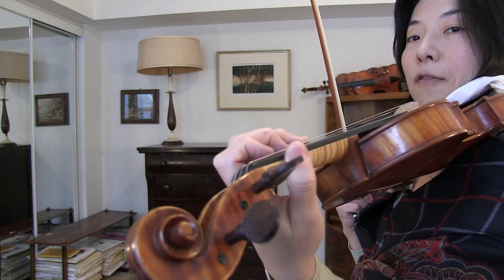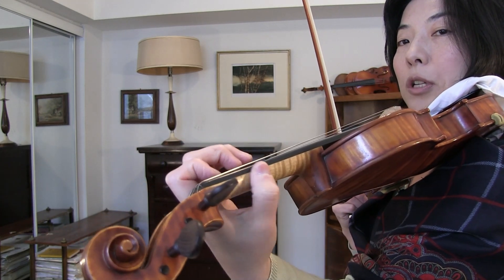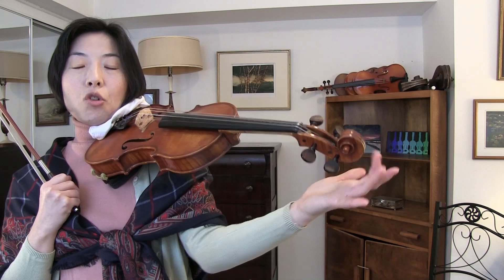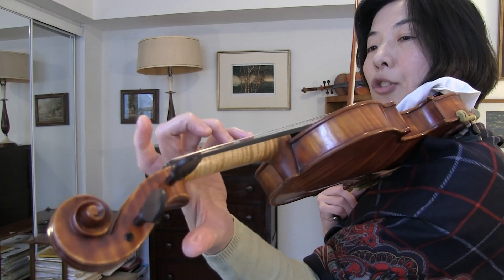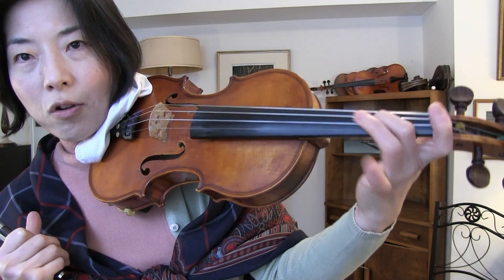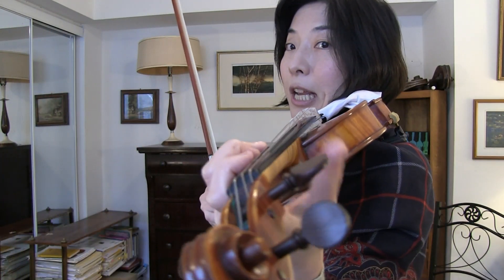One approach from pedagogue Fisher suggests resting the scroll against a wall or furniture, taking the thumb completely off, and trying to play with the remaining fingers. However, when I tried that with myself and my students, I found it creates more tension on the fingertips rather than getting rid of tension in the thumb. So in my experience, it was counterproductive.